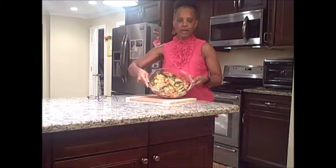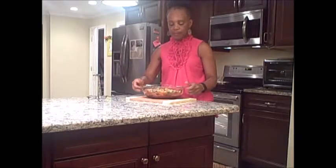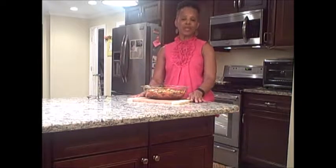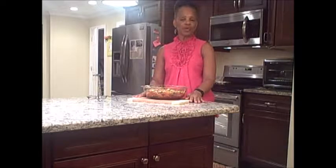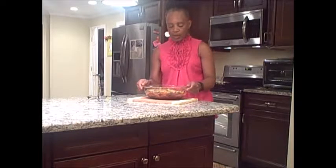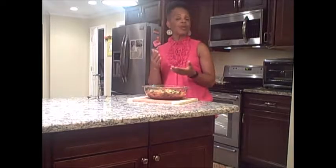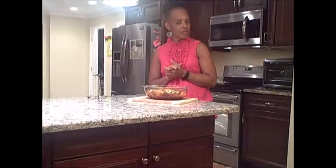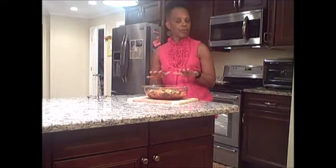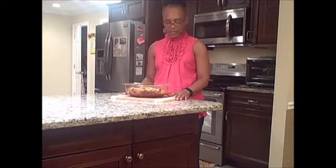This is the finished product — the casserole is done. I encourage you to try this recipe; it's a very easy recipe. When you cut the spaghetti squash in half, make sure you remove the seeds before you put it in the oven. I encourage you to try it and let me know how you like it.